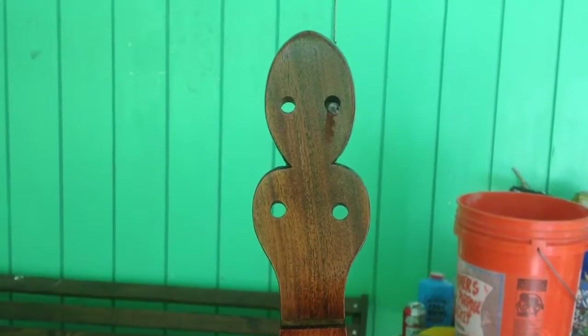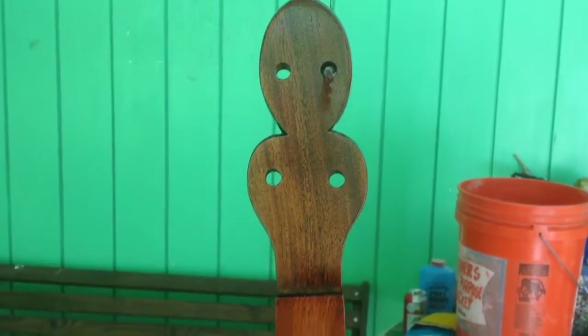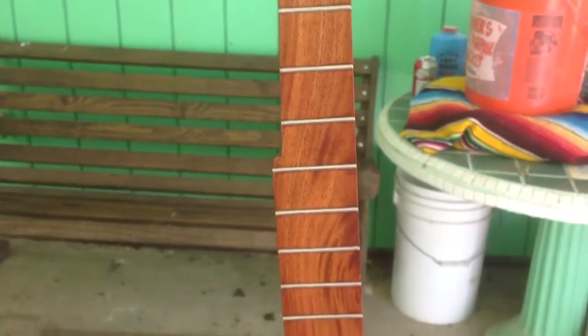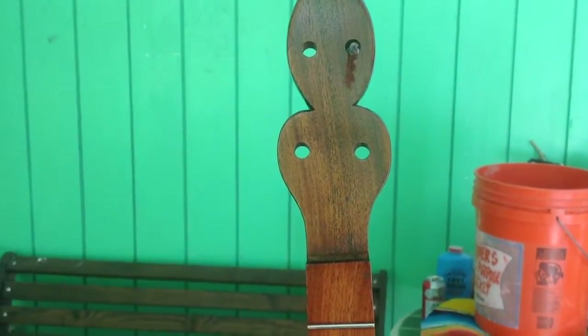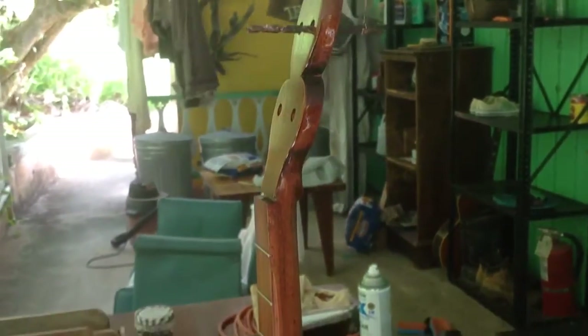It's a beautiful neck. It's got just the shape I like and the fingerboard is just gorgeous. Everything's laid out nice and well. It's got a nice coat of lacquer on it. It's a real nice neck.